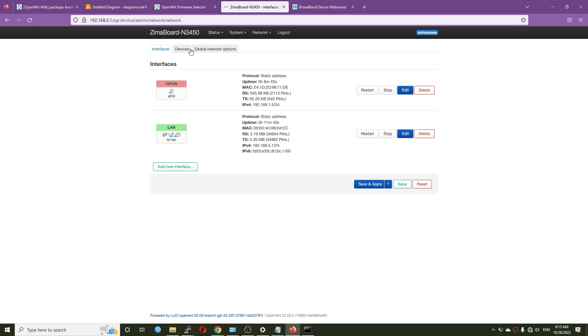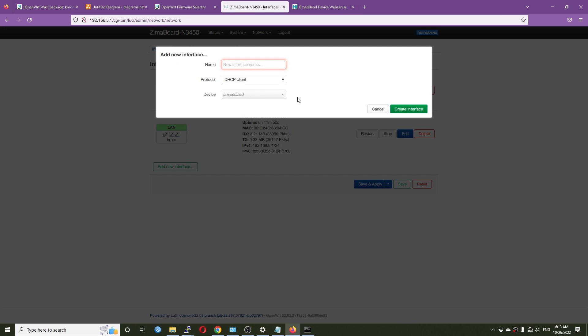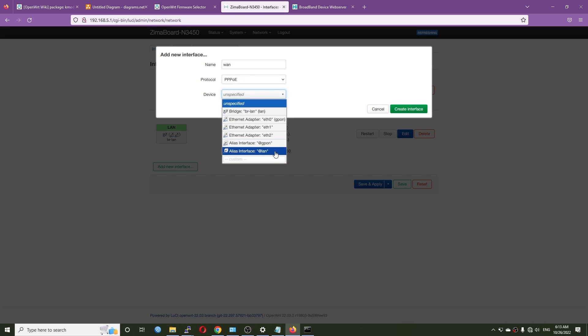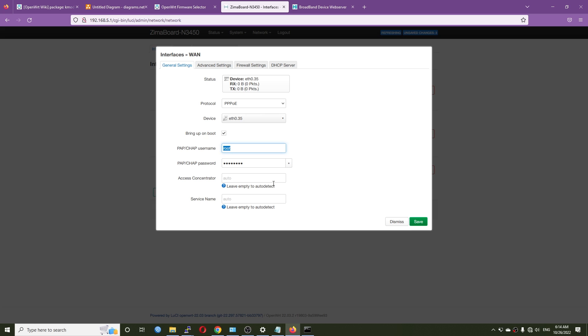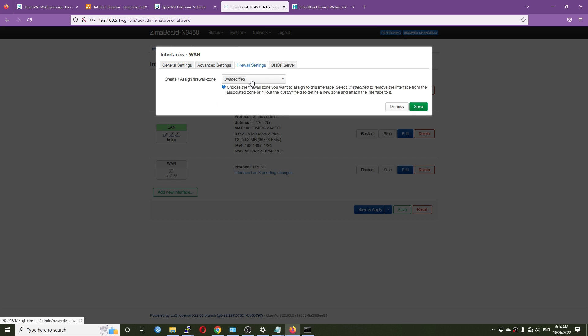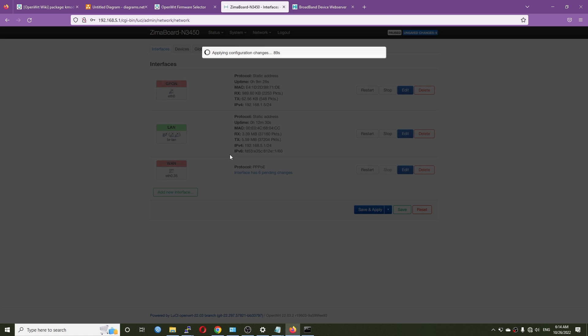Now let's go to the ZimaBoard and add a new WAN connection. Set the protocol to PPPoE, and for the device use Ethernet 0.35 — this creates the interface with VLAN 35. Fill in your ISP username and password, assign it to the WAN firewall zone, then hit Save and Apply.